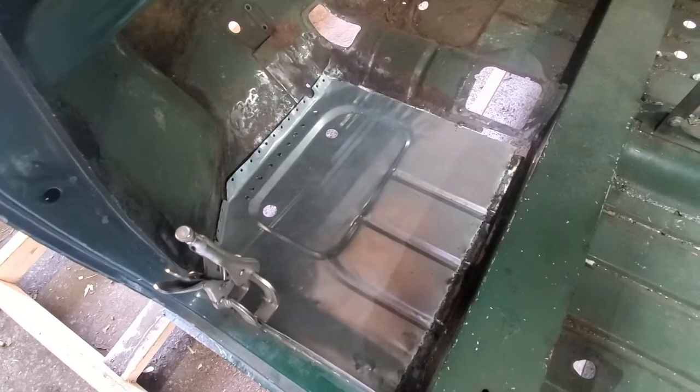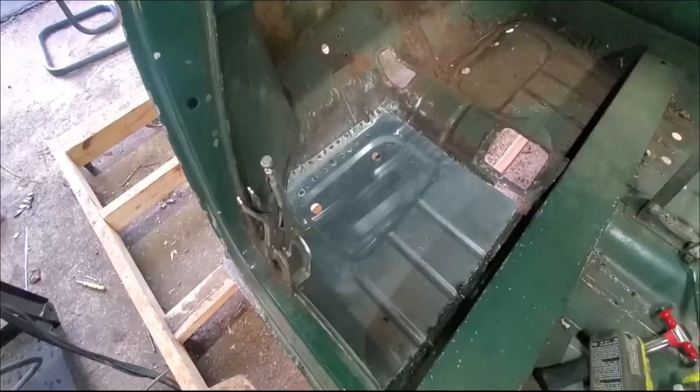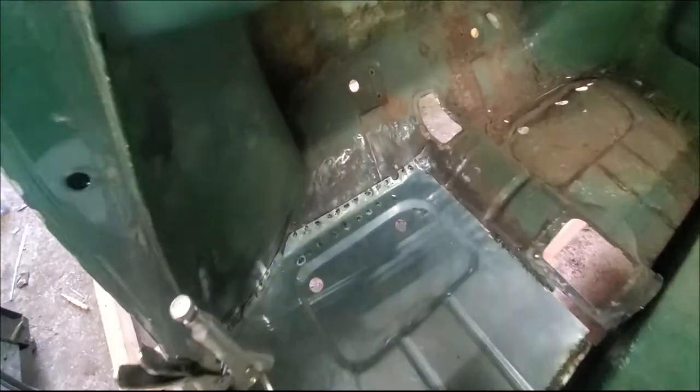What do I expect for a $300 rotisserie? Let's get this thing welded in here and try to get all these holes patched up. I'll bring you back. Hey guys, we're back — I got it all plug welded in.